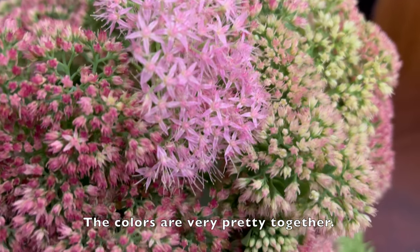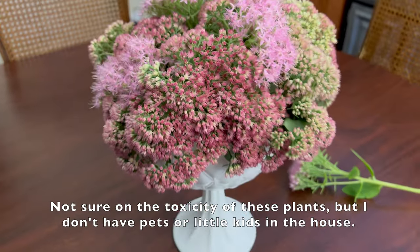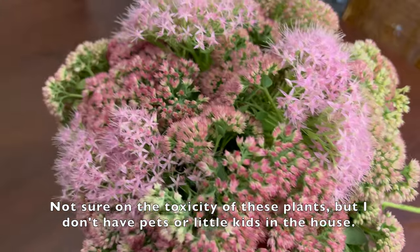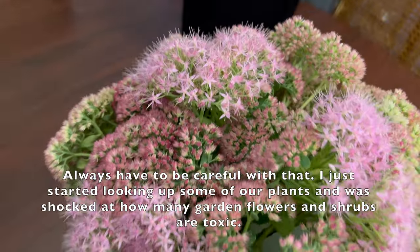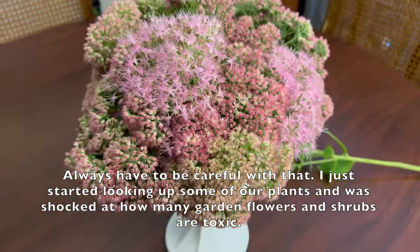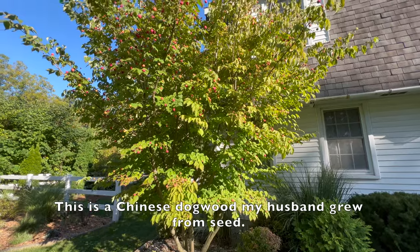Gathered up all the seed heads I cut and put them into this vase to dry — there's no water in the vase. The colors are very pretty together. Not sure on the toxicity of these plants, but I don't have pets or little kids in the house. Always have to be careful with that — I just started looking up some of our plants and was shocked at how many garden flowers and shrubs are toxic.